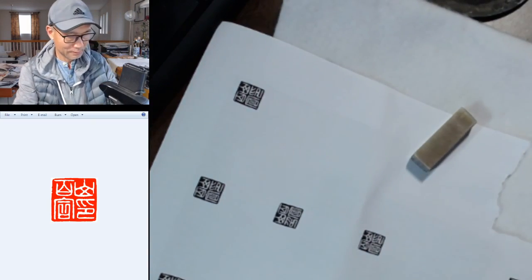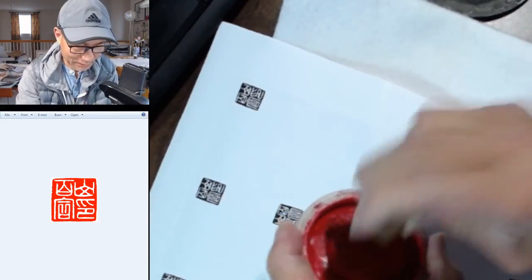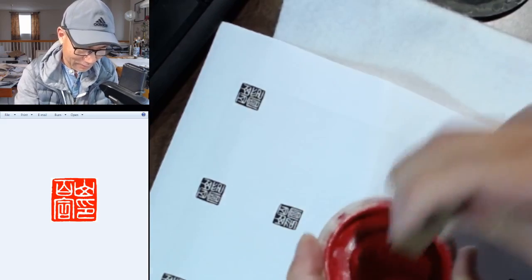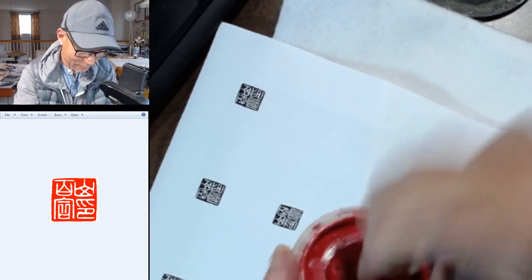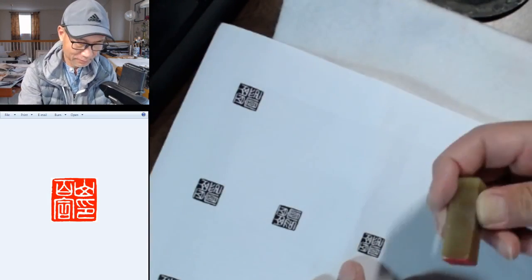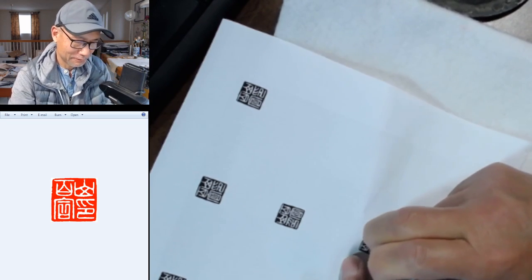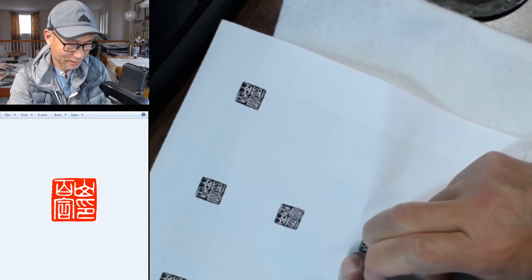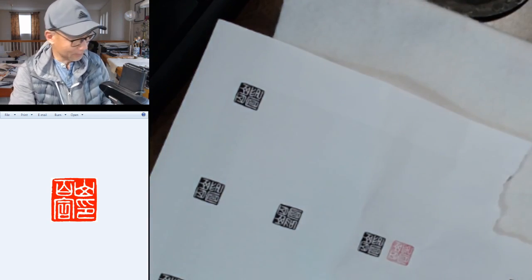I don't need much ink — I want to see the detail. A little bit of moisture will help to reduce the grain. Old trick. Just press evenly, stay a little while, shake a little bit, hold the paper before you lift it. That's it. Looks good.